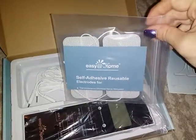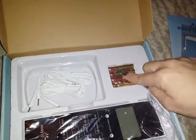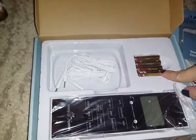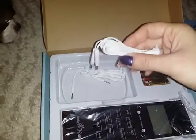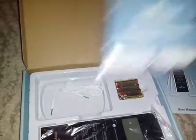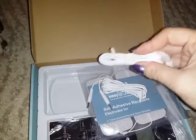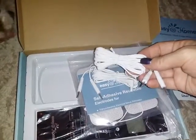It does come with batteries — it takes AAA batteries and includes four of them, so it's ready to use right out of the box. It also comes with the cords you need to attach to the unit and then to the electrodes. The cords are fairly long, so they'll reach wherever you want to apply this on your body.